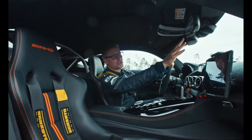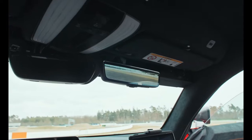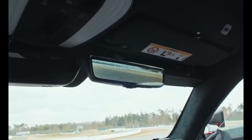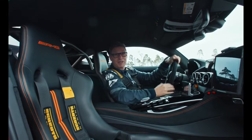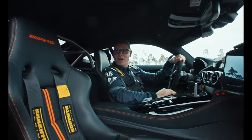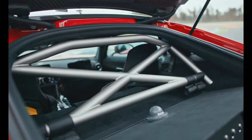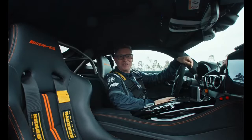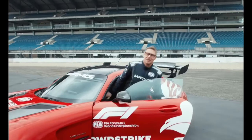We have a special mirror for my co-driver — it's a camera to the back side of the car. Both of us have a six-point harness, which is very important inside this car, and we have a roll cage here in the back. Hopefully we never need it, but it's for safety reasons because we are sitting inside the safety car.